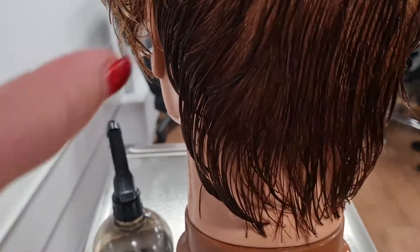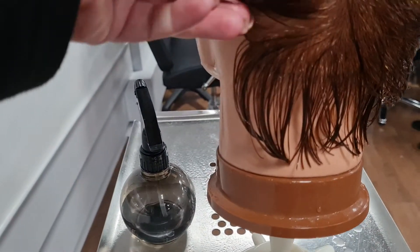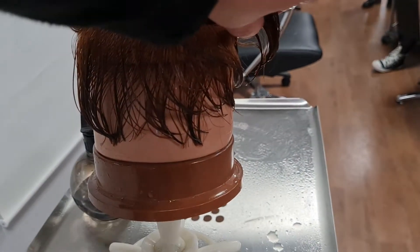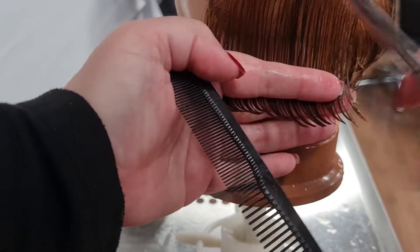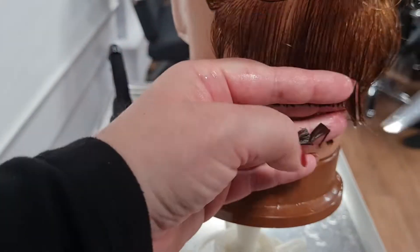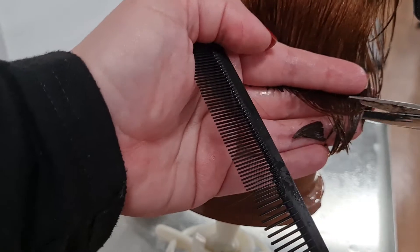So what's the first thing I'm going to do on a haircut? I'm going to put my guideline in. So I set my guideline — I should take it a bit shorter. This block molts on me, so that's why I thought I'm just going to bring it in and start using it here, start with short cuts.